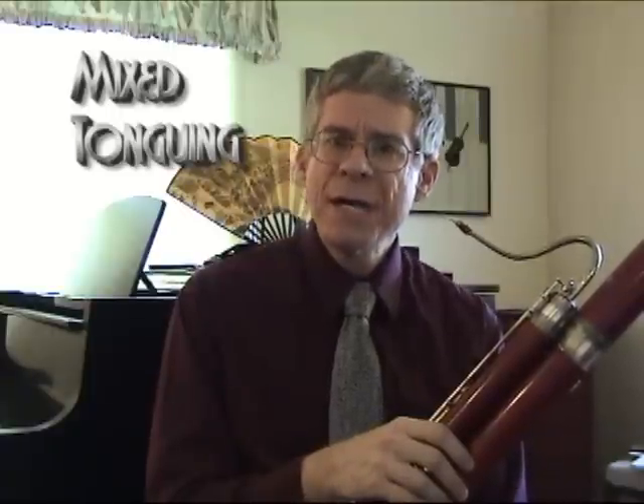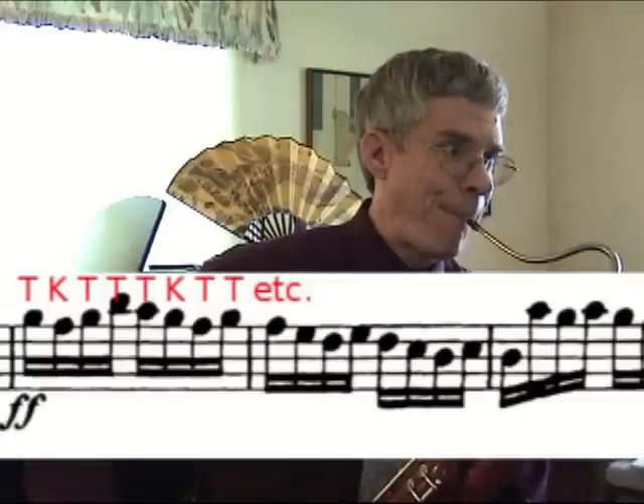The final method I use and practice is actually the method I tongue rapidly with the most. This is called a mixed tonguing — sometimes I call it a combination tonguing — because it combines a double tongue grouping with a single tongue grouping. So I go: TA, CA, TA TA. TA, CA, TA TA. Very slowly, that is how I do that. And what you heard in the opening of this video is me tonguing with that pattern.